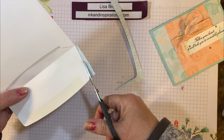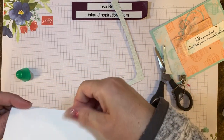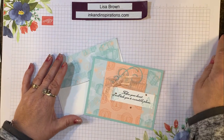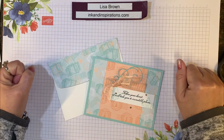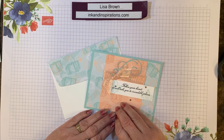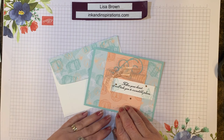As you can see, there's not too much waste of paper, but it sure is easy to get a customized envelope to go with your handmade cards. If you have any questions, let me know. If you enjoyed this video, give it a thumbs up and subscribe to my channel for notifications of all my videos. Visit my website at inkandinspirations.com. Thank you so much for joining me — I'll see you again soon, take care!